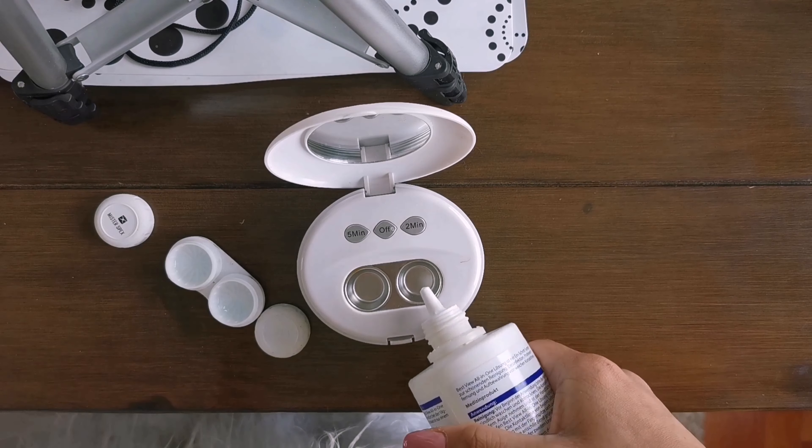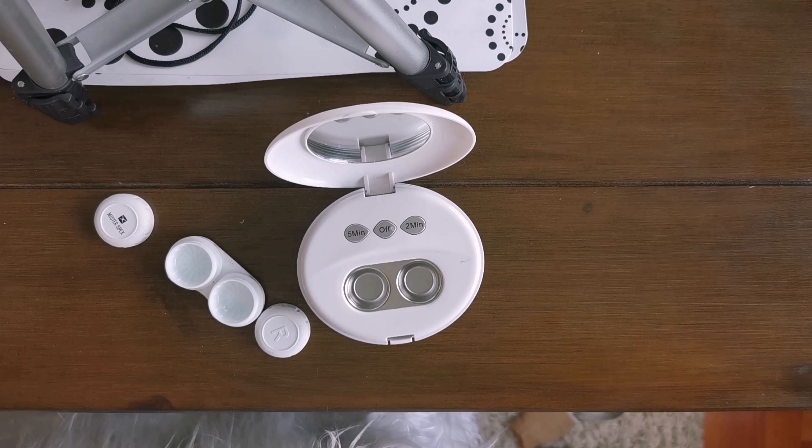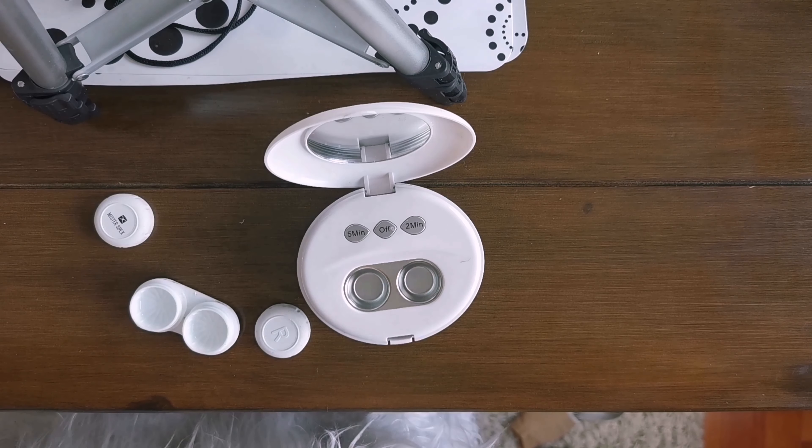So this is the device. The usual way you clean your contact lens is with your contact lens solution — you put the contact lens in. Normally I clean my contact lens with this device for one round, which is five minutes. If I don't wear it for a couple of days, I clean it for ten minutes, so two rounds.